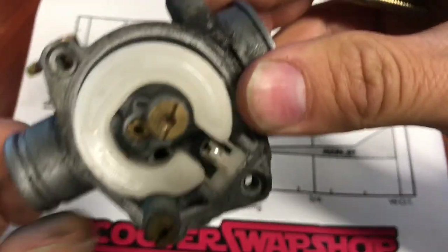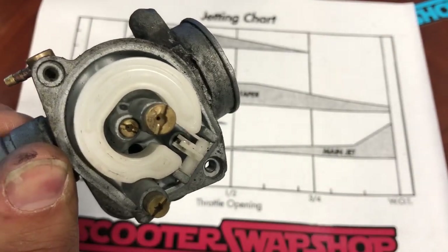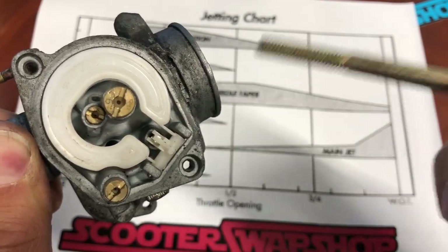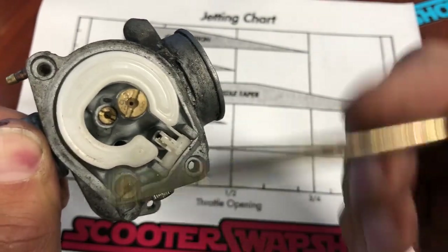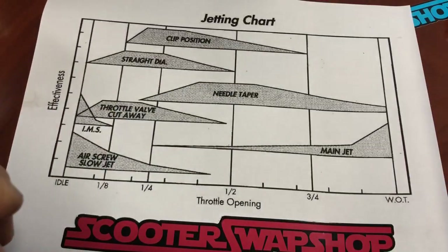That's a Dellorto, and that's going to be the same as what a brand new 17.5, 19, or 21 Dellorto looks like — it's going to have the same adjustments. So an aftermarket Dellorto, if you buy it aftermarket, you can get these jets. Some bikes are going to be like this, not all of them.